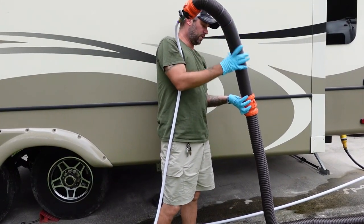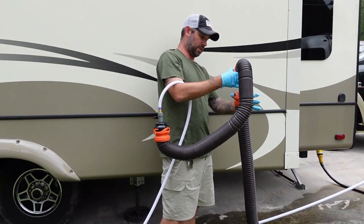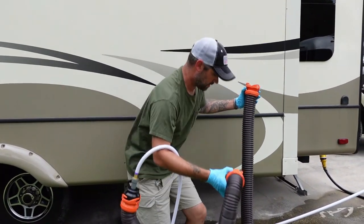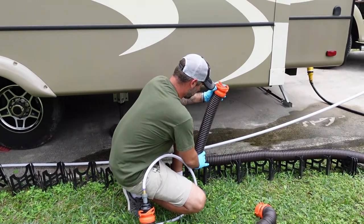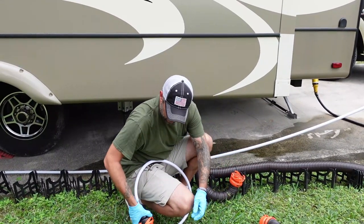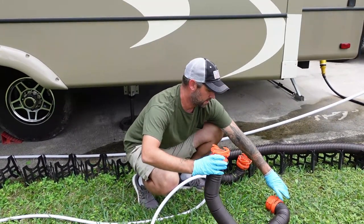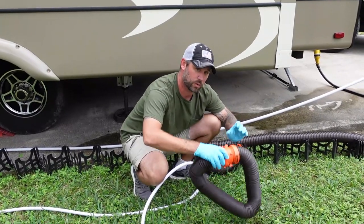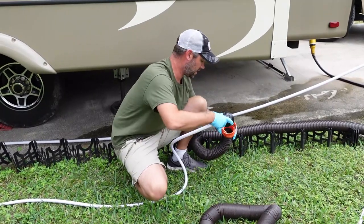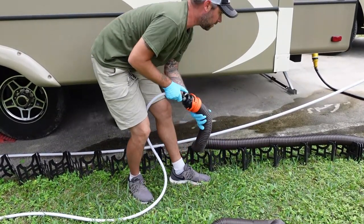Once you've got all the water out of this hose section, go ahead and disconnect here. Make sure any drippings drip into the tube. Keep this end up because there's still water in the other part of the hose. Take this section off — the valve's closed so it's not going to leak. Secure that hose so it won't leak onto anything. Then hook the rinser to the second part of your hose and make sure it's locked on.